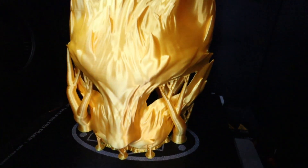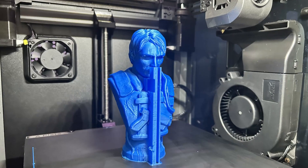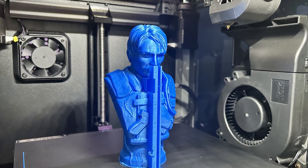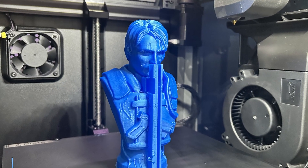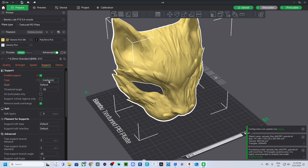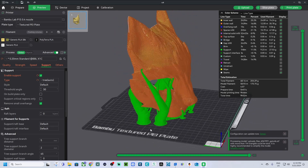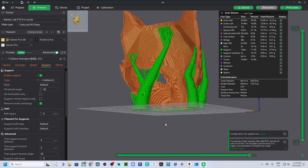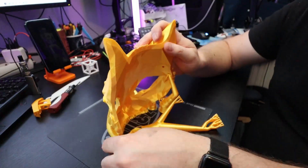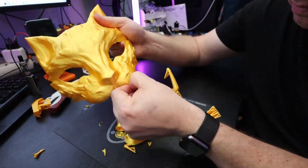Mistake number four: overlooking the importance of supports. For prints with overhangs or complex geometries, supports are very essential. In your slicer, enable supports for overhangs. You can customize the density and the pattern to balance between ease of removal and the support required. Experiment with different support settings to find what works best for your specific model.